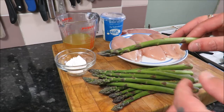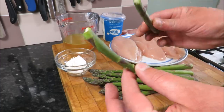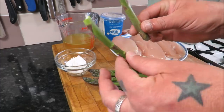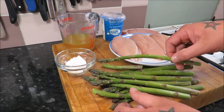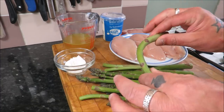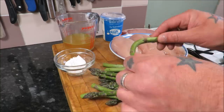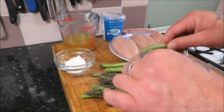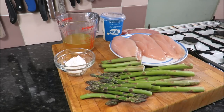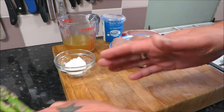First thing we're going to do is get our chicken on, but I just want to show you how to prepare asparagus — it couldn't be easier. Grab your spear and snap — that's the woody end, and that's the bit we use, where you find the tender stem. They all have a natural breaking point; just bend and snap. So I'll carry on snapping these and then we'll cut our chicken into little cubes and start browning it in the pan.